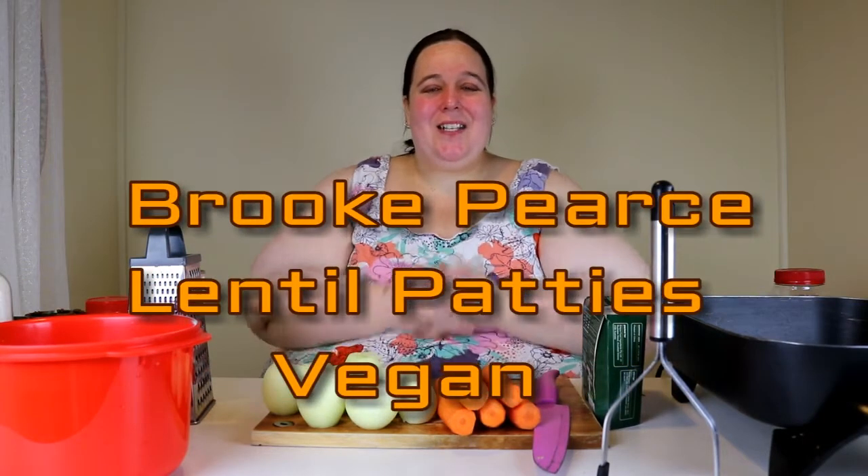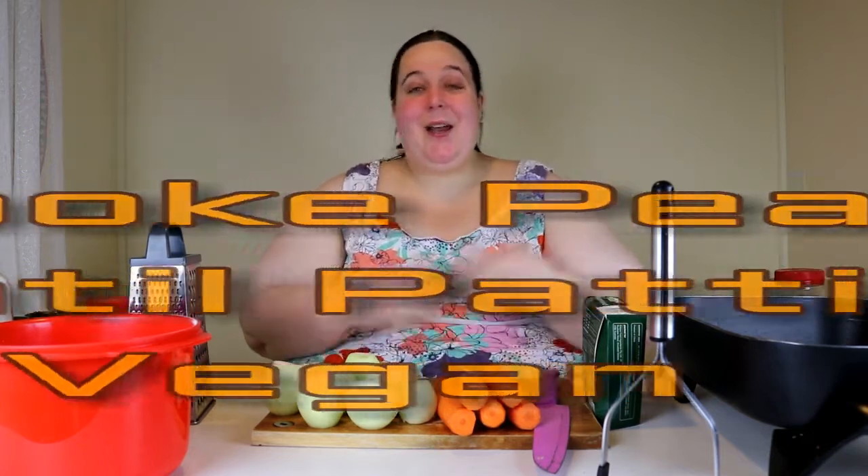Hi everyone, welcome back to my channel. Today I'm making lentil patties - they're like a replacement for meat. Sometimes when I have meat and veg, it's lentil patties and veg, and it's quite nice. I thought I'd show you guys one way that I make them. I make them in heaps of different ways but this is one of my favorites, so I'm going to show you how.